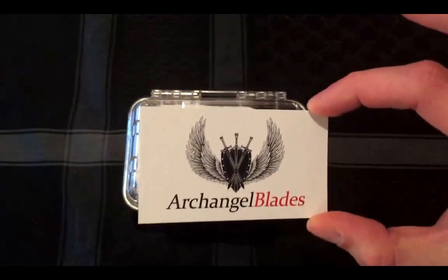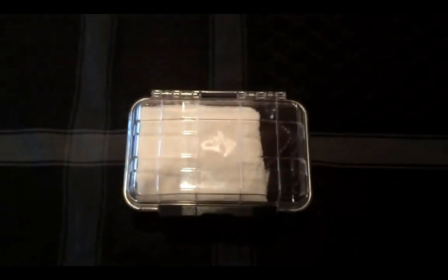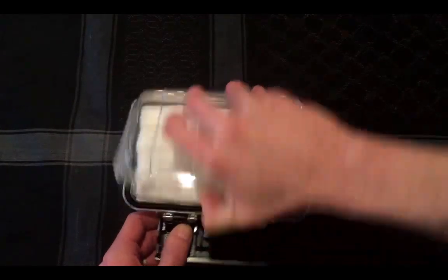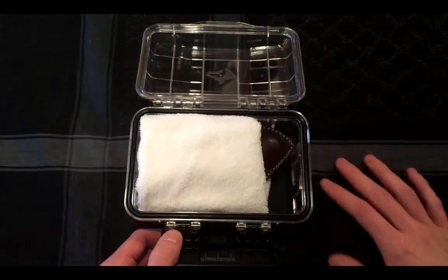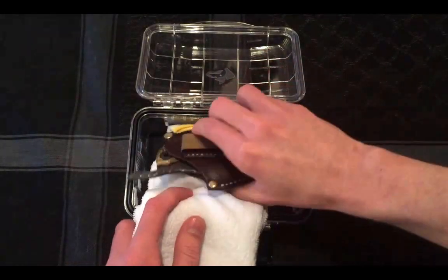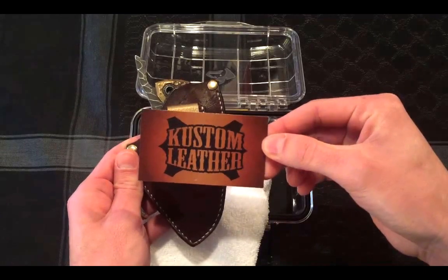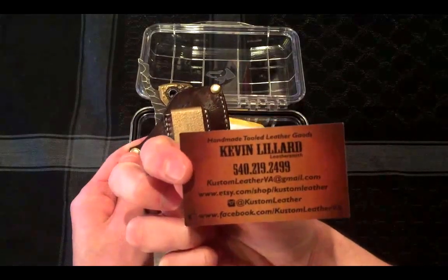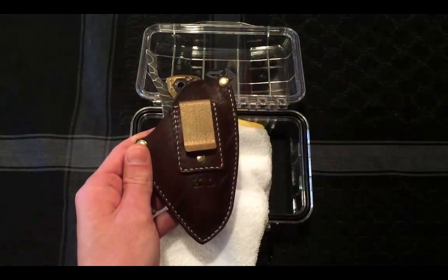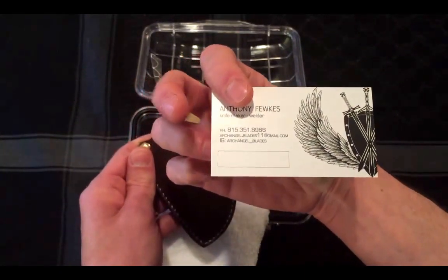So here it is — the Archangel Blades FFC1 that I've been waiting for so long. Originally designed by Anthony. There is no copycatting of any kind. It comes in this nice case. Leather work also done by none other than Kevin over at Custom Leather — you can find him on Instagram. There's Kevin Lillard, you can see that at Custom Leather. And then Archangel Blades — you can see the IG at Archangel underscore Blades.